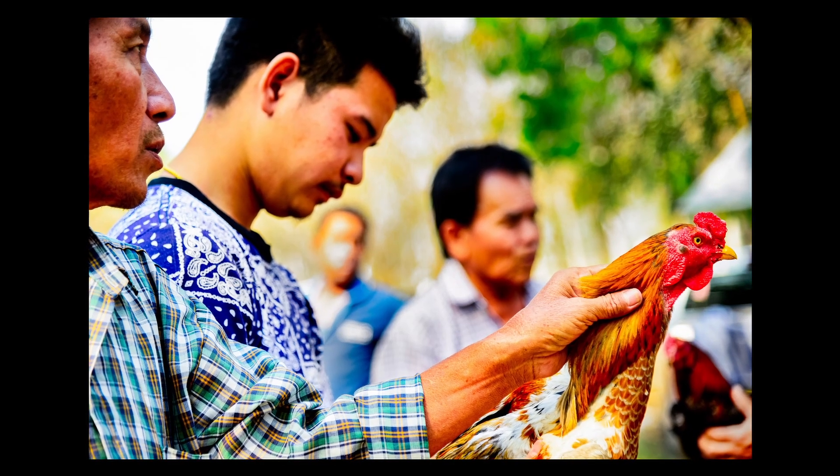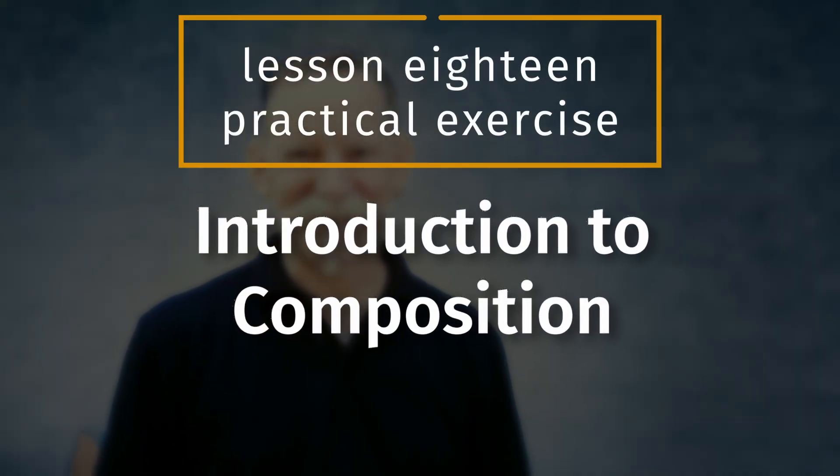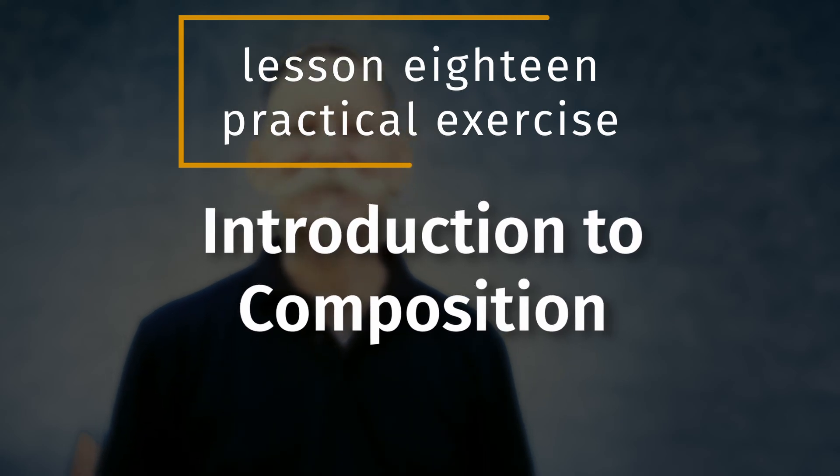This takes practice and it takes time, but you've got to make a start to make it happen. Making a start by learning to fill your frame is going to give you the best compositional foundation. Lesson 18 Practical Exercise: Introduction to Composition. In this exercise you'll learn more about what to include and what to exclude as you're composing your photos.